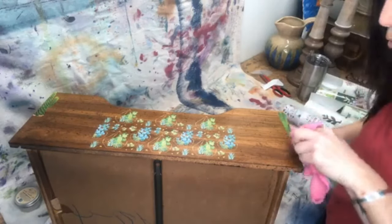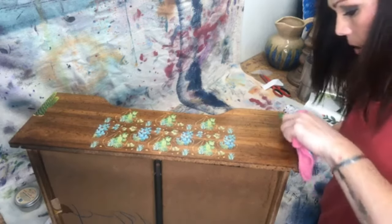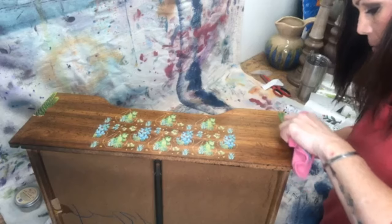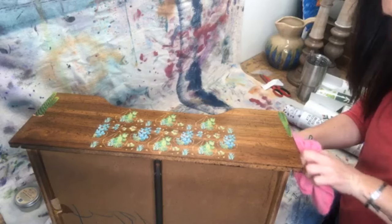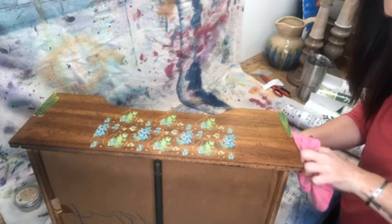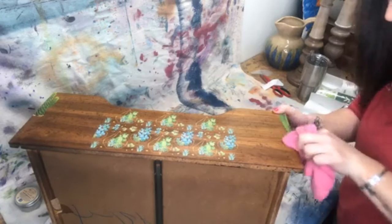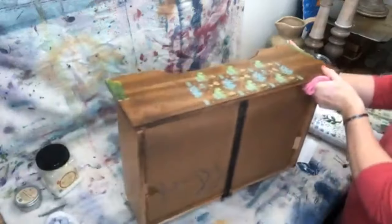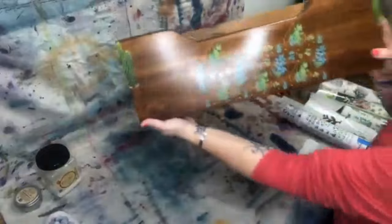I've done lots of transfers where I was really sweating to get a section off — if you lift it up and it's still stuck to the paper and you have to put it back down. That was with other transfers I'd worked with — I'd have to really, really work hard. But these are so easy to use. Look how cute that is!